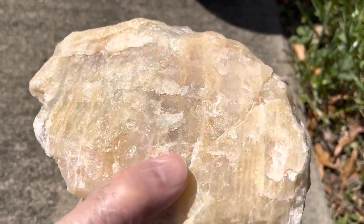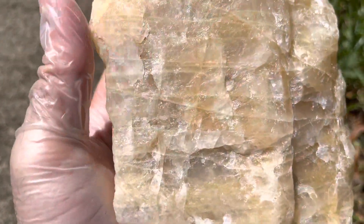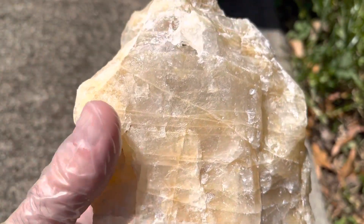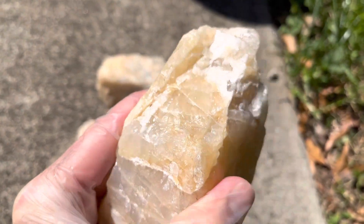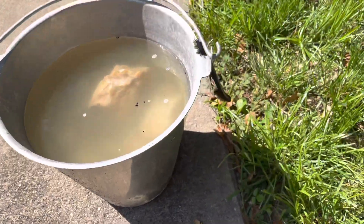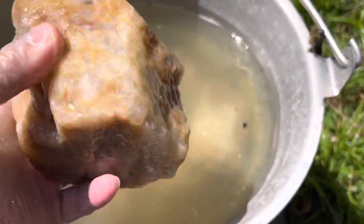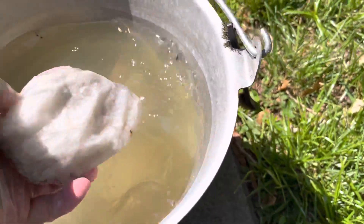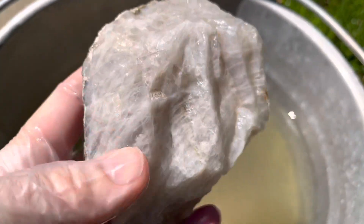It's a nice big large piece of quartz — it probably has some magnetic tendencies in it, just a beautiful piece. That's how I do that. I don't know how you guys do it — comment and let me know. There are a lot of different ways to clean these things, and Iron Out might not be the best one, but it's the one I've found useful for me.